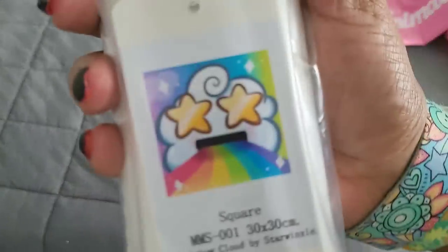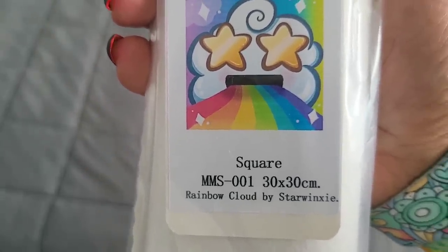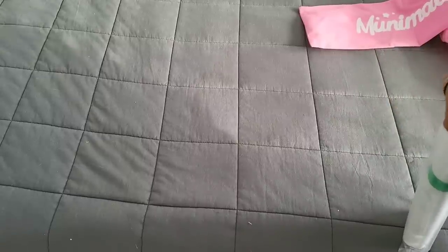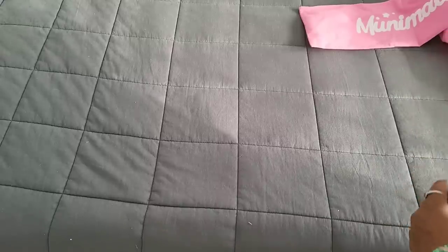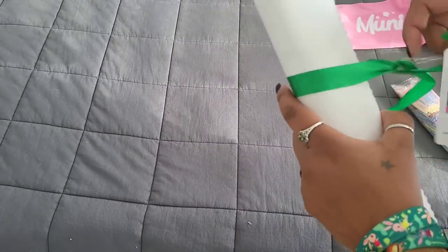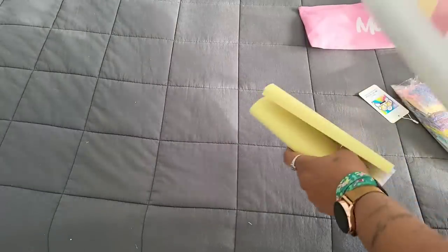Our first kit — you guys knew when this came out I had to get it. This is a square Rainbow Cloud by Starwinks, and we're gonna open this up. It's sealed up pretty well — not just a pull-tab, it's legit sealed, which is great in case anything were to happen to it. I like the fact that she included a little picture on the ribbon there showing what the kit is. It's just a small snack-size kit.